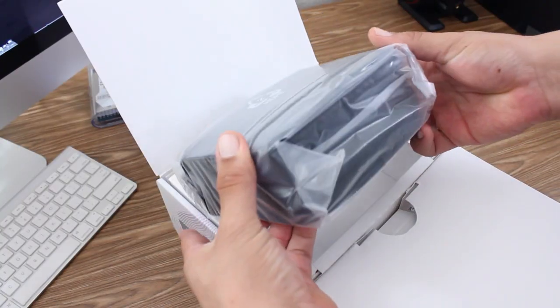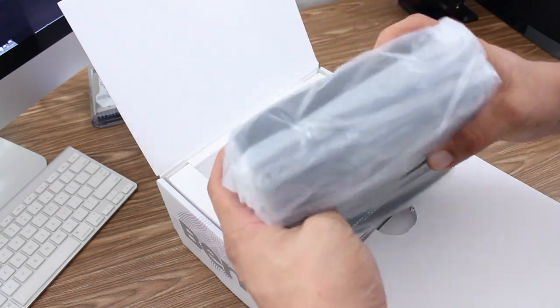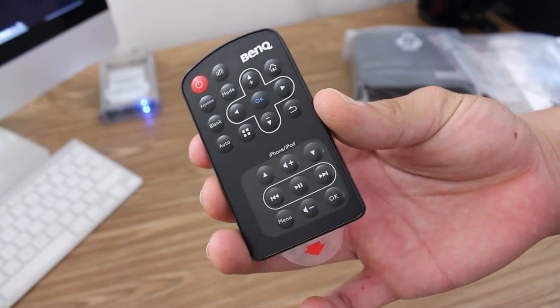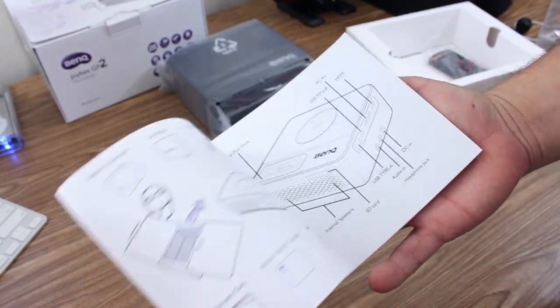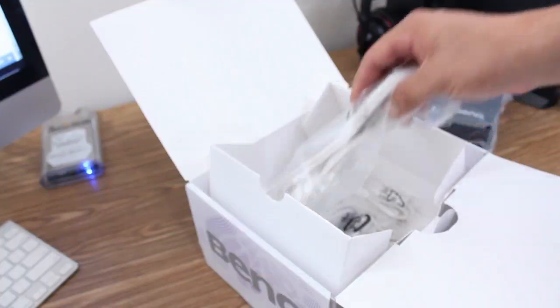As soon as you open up the box you are greeted with the GP2, which looks all nice and protected, but I will come back to it in just a minute. Digging a little deeper in the box, there is an included remote control which is definitely going to come in handy. There's also a user's manual, disc, and a quick start guide that will give you the whole rundown on how to set up and use your new mini projector.